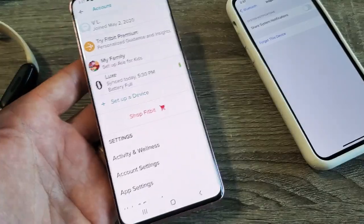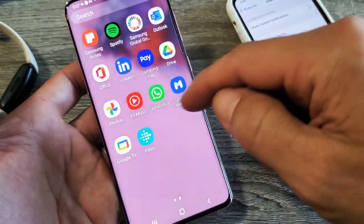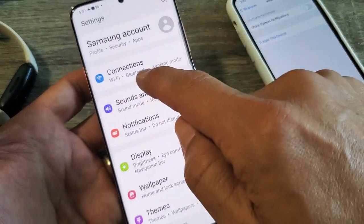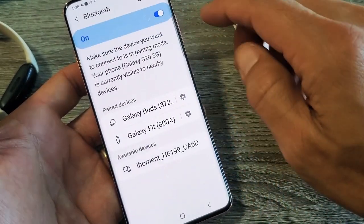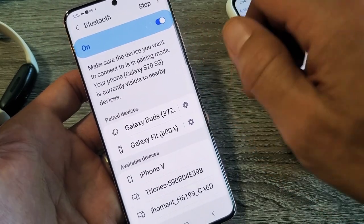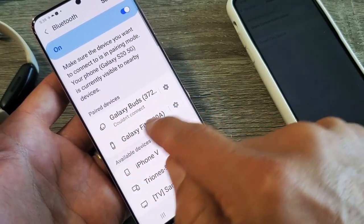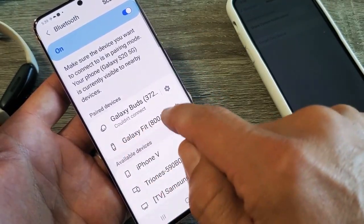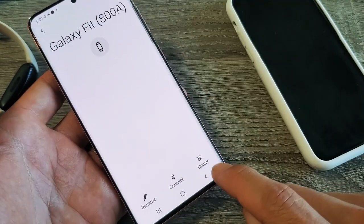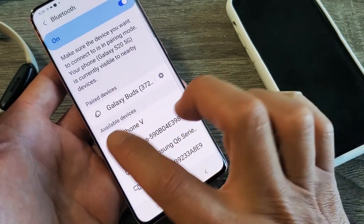Now if you have an Android phone — I think this is a Samsung Galaxy S10 — same thing with Android phones. Just go to your settings and go to Bluetooth. Mine would be under Connections, then Bluetooth right here. If I turn off Bluetooth, it'll unpair. Turn it back on, and you can go ahead and pair it back. You can also click on the gear icon under the Bluetooth settings, and you may have an unpair or forget option as well.